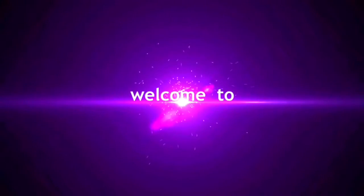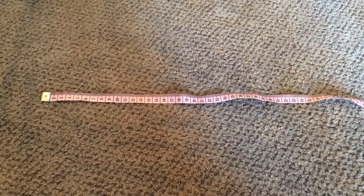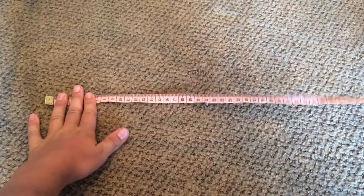Hello everybody, today we're going to be seeing how long gummy bears can stretch. I've got a measuring tape out and this thing is going to be in centimeters because it's probably not going to be an exact inch number.